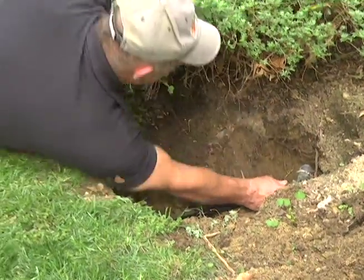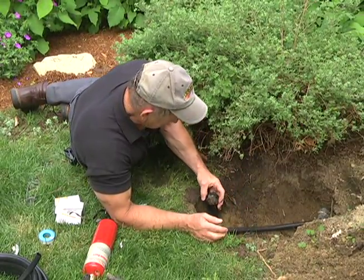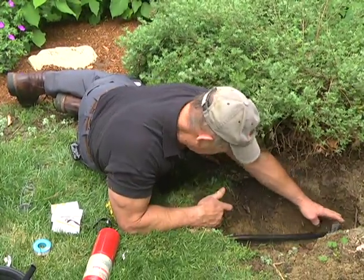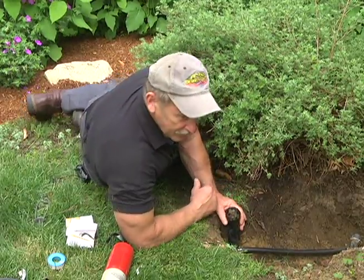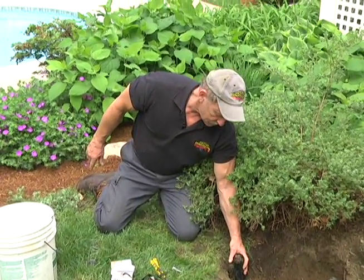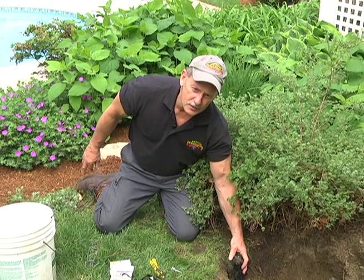All right, that's not going anywhere. So there you have it — I'm going to move that out to where we want it, right on the edge of the grass. In our next shot we're going to backfill this and pack it around the sprinkler head. That'll show you how easy that is, so stay with us.